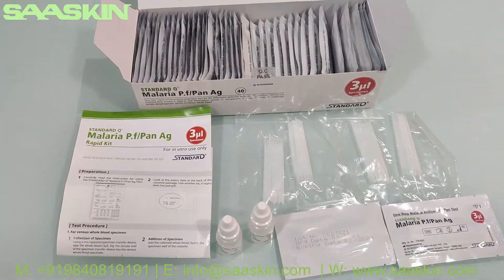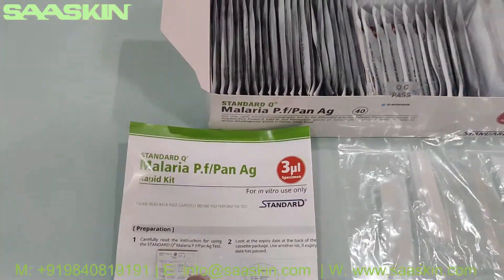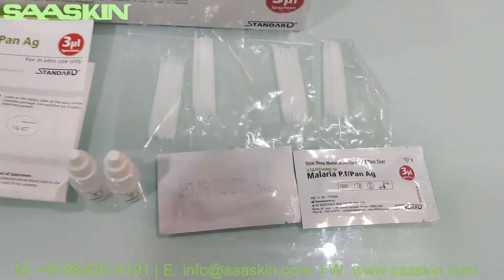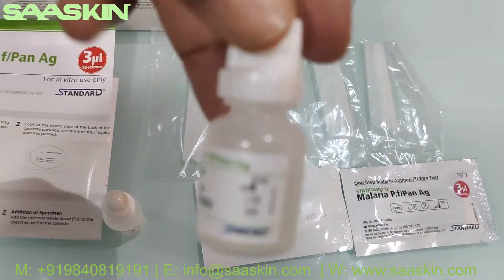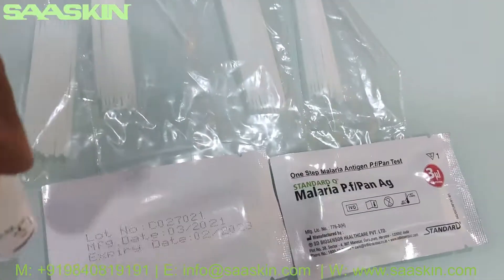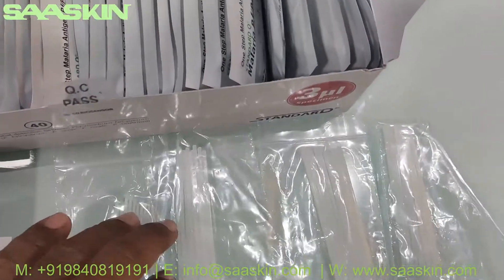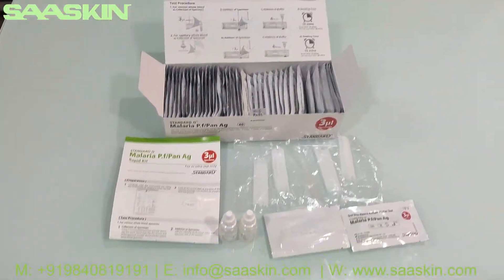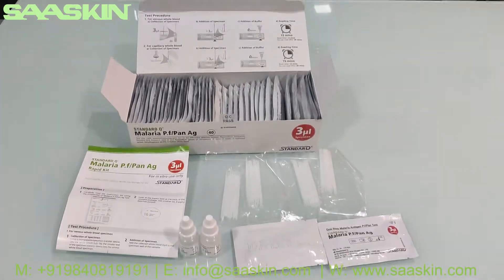The Standard Q Malaria PF Pan Antigen Test Kit box, which is a 40 test kit box, contains an instruction manual, 2 buffer bottles of 3ml each, 40 specimen transfer devices, and 40 test cassettes. This is how the Standard Q Malaria PF Pan Antigen Test Kit box looks like. So this is the unboxing for you. Thank you.